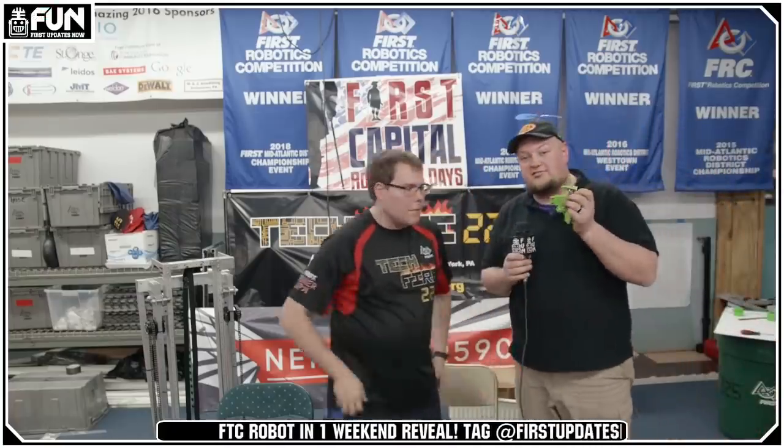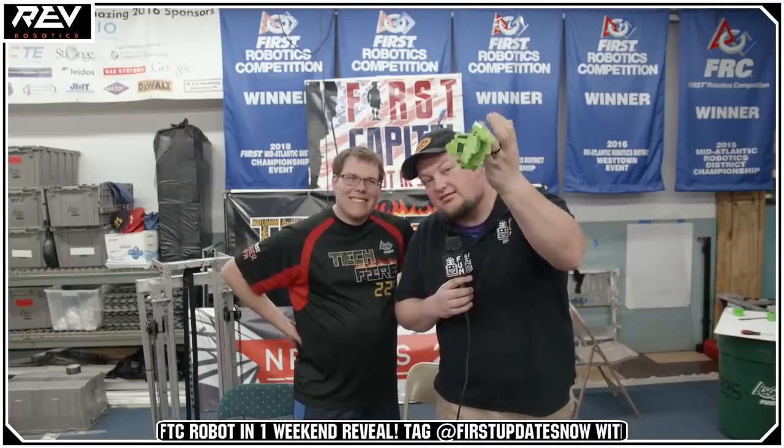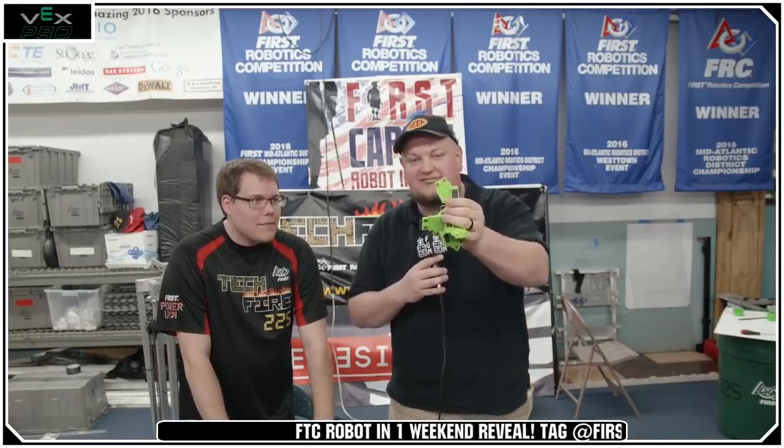I'm going to hop in here for a second, because we do have some giveaways. Our friends over at 1720 Fixed Gears have graciously donated a pair of Bad Hawks battery voltage checkers — you can pick these up at andymark.com. You plug them right into your battery and they'll tell you the voltage. If you're interested in winning, type BLASTOFF — B-L-A-S-T space O-F-F — in chat, make sure you click the follow button, and if you subscribe you'll get five times luck to win. We'll draw in a few minutes.